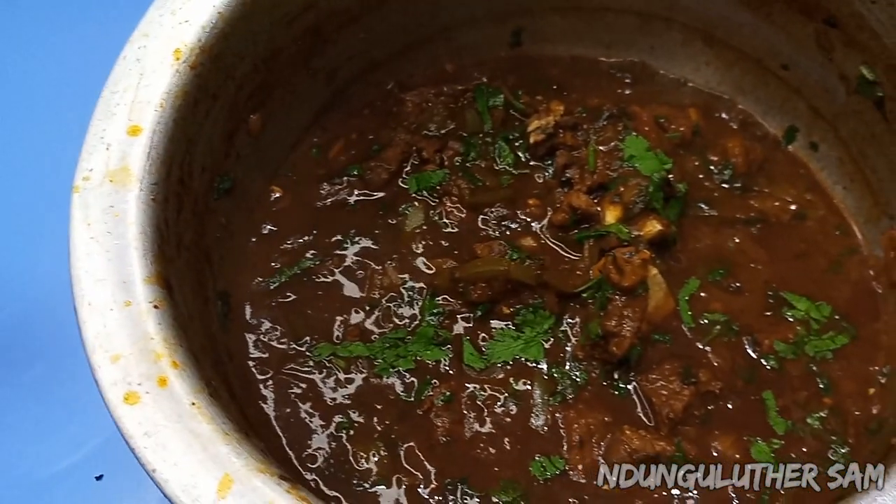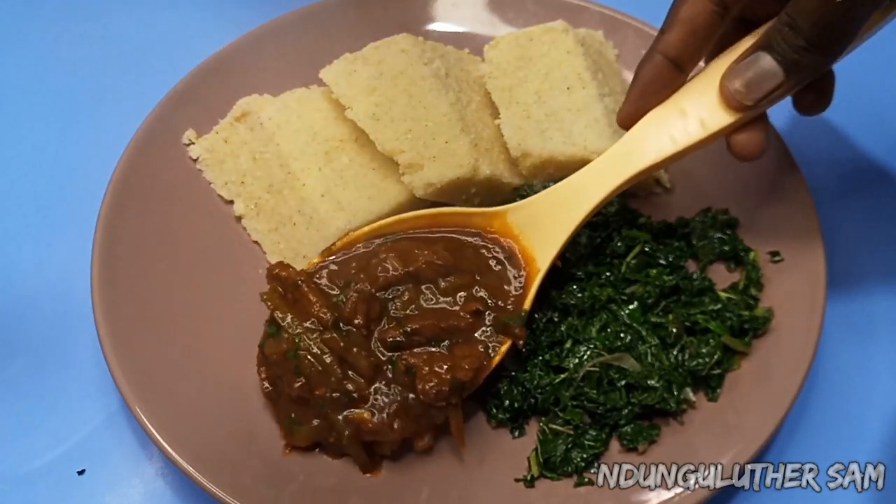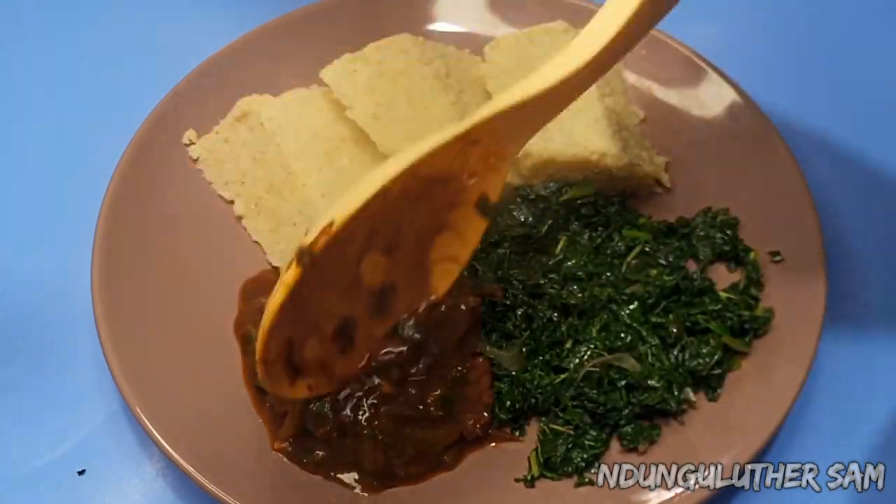Hey there, welcome to another episode of hanging out with me in the kitchen space. In today's episode, let's make a beef stew or a beef fry, and I'm pretty sure you're going to love this once you try it.